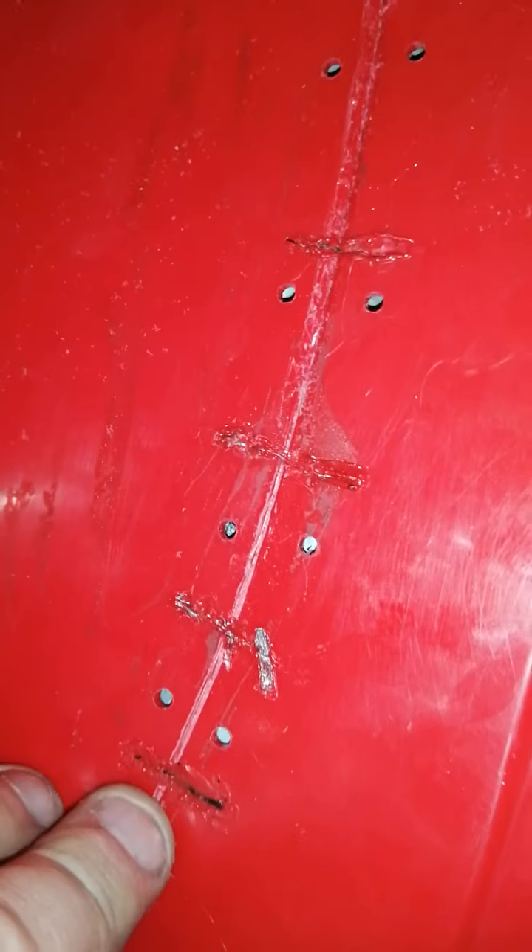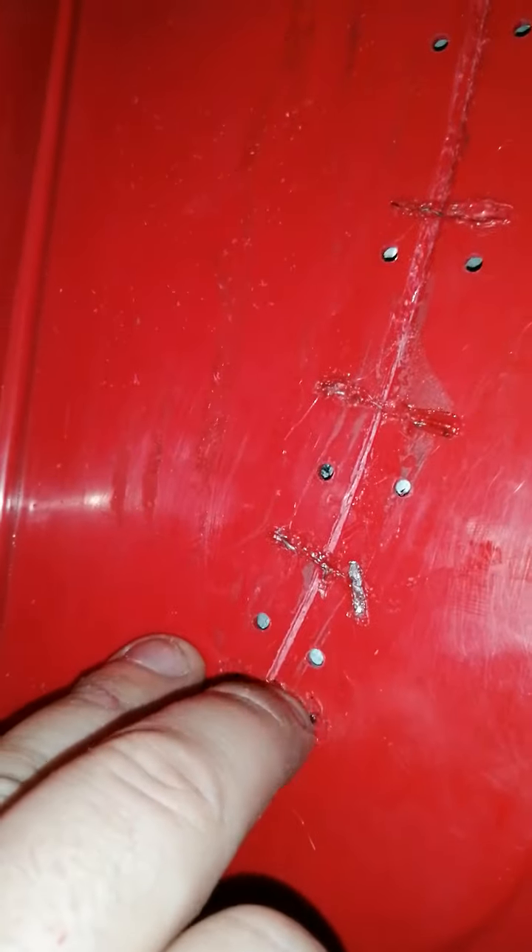Once I do that it's just a matter of sanding it all down and filling it. You'll see that I've cut a little groove into the crack — see that. My intention is once I've got this stitched up, I'm going to fill it with melted cable tie plastic, and I'm going to try and do that on the front as well.